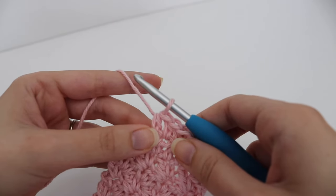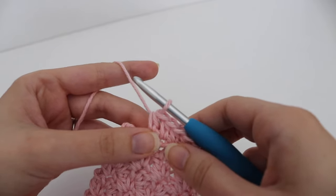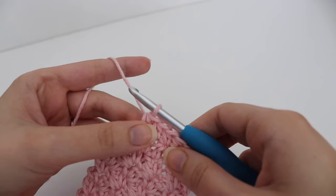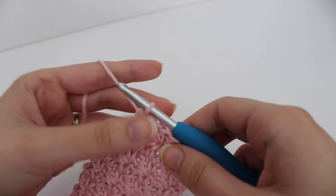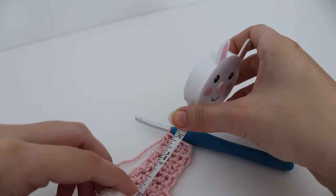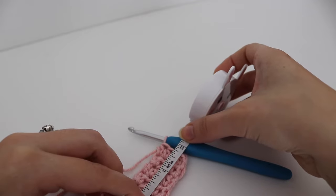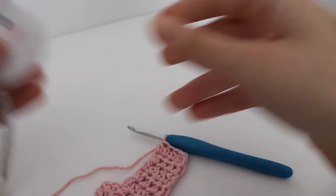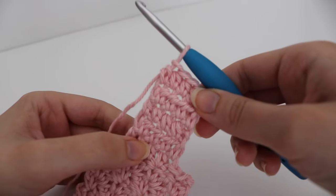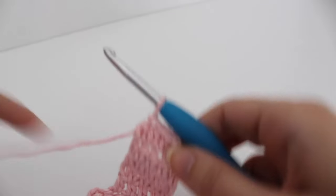Repeat this last row — working 1 half double crochet in each of the four stitches — until your button strip measures 2 inches. I finished my section and it measured 2 inches, which ended up being 5 total rows of half double crochets.